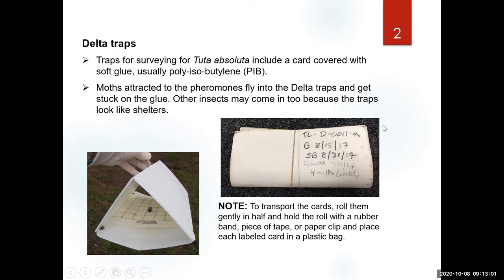As you already know from the plans for the survey, we're using traps that have glue. The traps we're going to use probably have polyisobutylene (PIB), and the chemicals we use work very well for removing this glue. Don't expect only the targets to show up on this trap — you can end up with leaves, other insects, other moths. The traps look a little bit like a shelter, so that's why you may end up finding other insects.